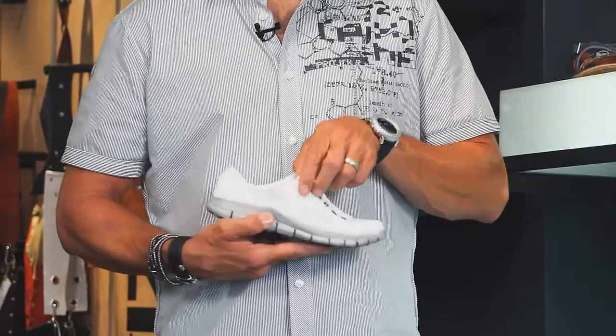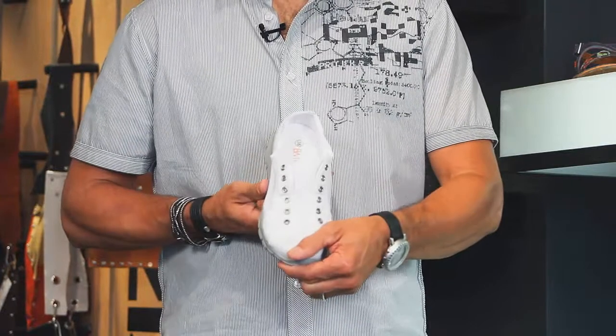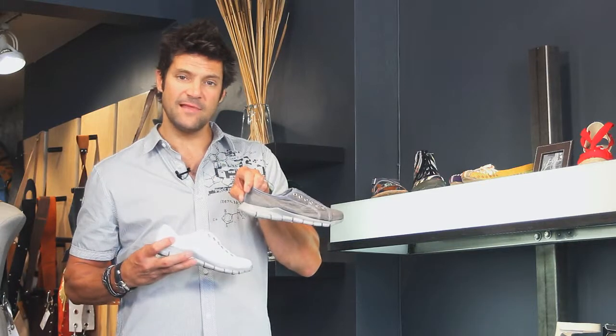They've done 40 different patterns on this sole and they've all been phenomenal. Great customers come in, they buy one, they come back a couple weeks later and get another color because they love them so much. Check out the Bernie Mevs Sneaky in white or in the slate gray. Thanks.